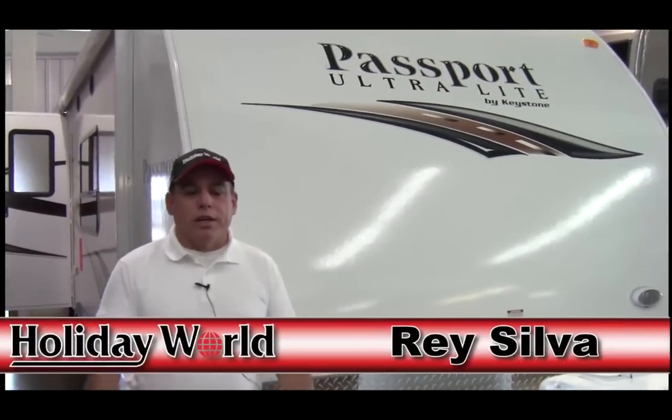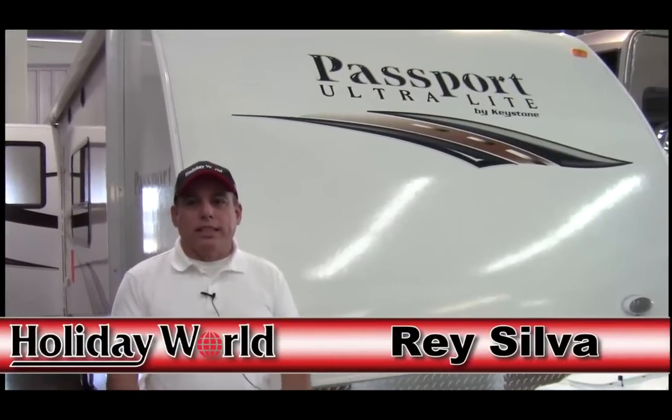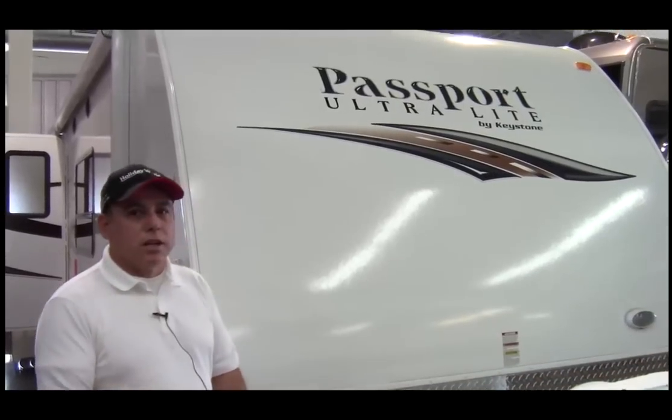Hello, my name is Ray Silva and we are here at Holiday World League City. We are going to talk about our 2013 Passport Ultralight trailer.